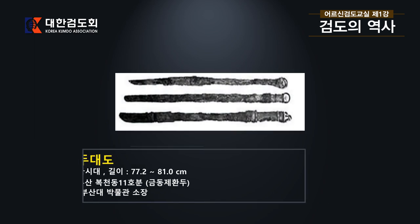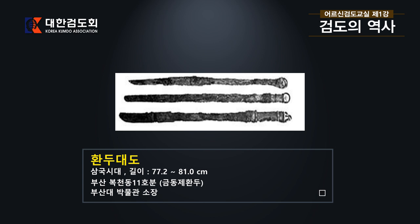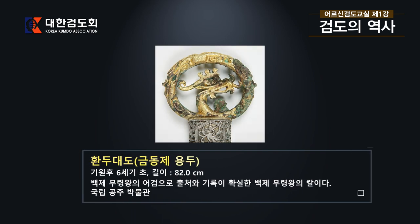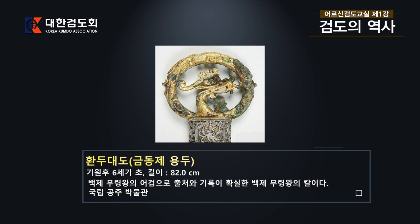세 자루의 칼이 나란히 나와 있는데, 부산 북천동 11호분에서 출토된 금동제 환도입니다. 삼국시대의 것으로 길이는 77.2cm에서 81.0cm까지 세 자루가 나와 있습니다. 머리가 둥그렇게 되어 있고 그 안에 용의 모양이 새겨져 있는데, 이것은 공주 무령왕릉에서 출토된 백제 무령왕이 직접 갖고 있던 칼입니다. 출토와 기록이 확실한 보기 드문 칼로, 현재 국립공주박물관에 있습니다.